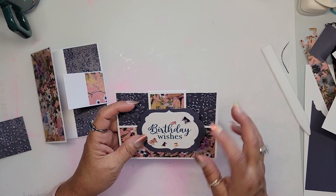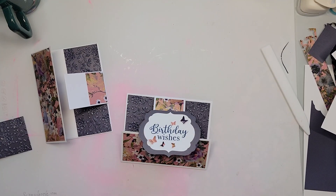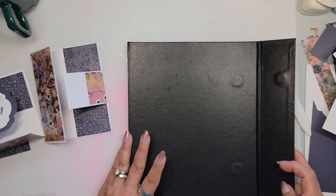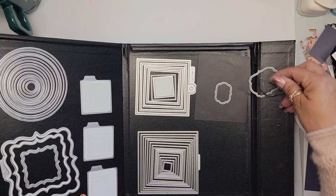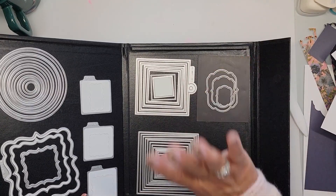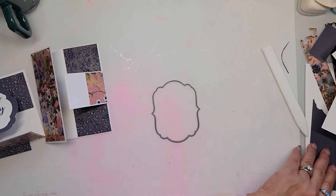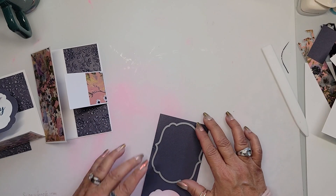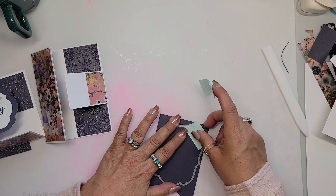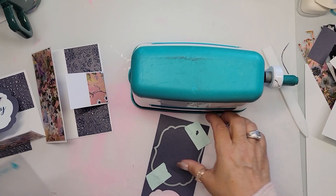Now we have this decorative panel. I'm using dies — I can't tell you who made them because I've had them so long. They may very well be Quick Cuts; if I haven't had these for ten years I haven't had them for a day. I use the biggest one of the set to cut out the outside piece. I'm going to take two pieces of tape off the little one because we recycle our tape until it no longer sticks — and with Mint tape, that's a long time. I'm going to grab the marquee die as well.